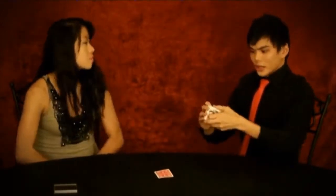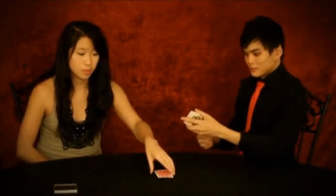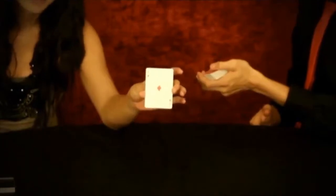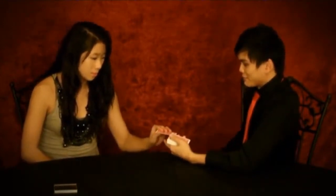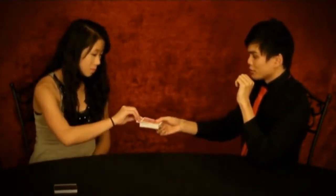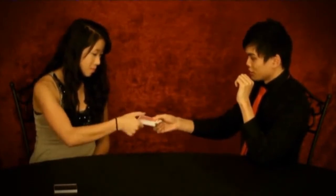Just go ahead and show the camera that card. Perfect. Now, what I want you to do is just go and take that card and place it right in the center, anywhere you want. Perfect, right over there. Okay, can you see the card? Push it in — all the way. Take the deck. So you know what your card is, right? Yeah. And everyone at home also knows what their card is.